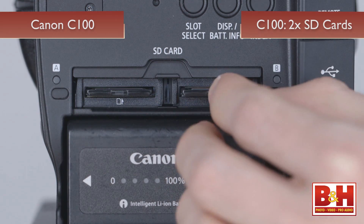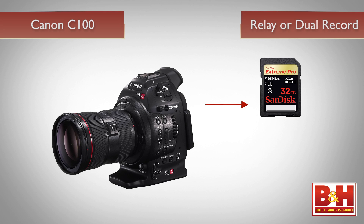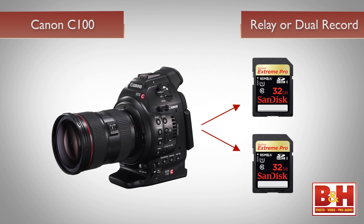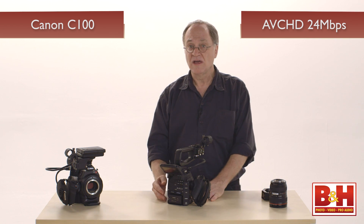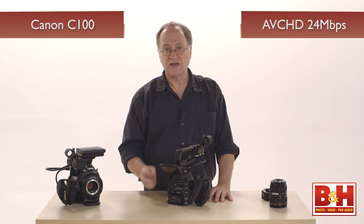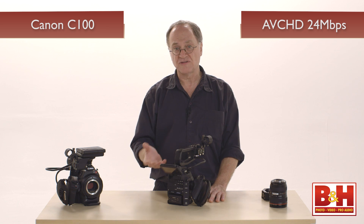The C100 records to two SD cards, and this permits either relay recording — recording continuously from one slot to the other as the first fills up — or double slot recording, which is a redundant technique where both cards record the same thing, a bit like RAID 1. Two 32-gigabyte SD cards in sequence will record nearly three hours at AVCHD's highest bit rate of 24 megabits per second, which includes its highest quality audio: linear PCM. One advantage of AVCHD is its efficient compression, which allows you to record three hours onto two cards.